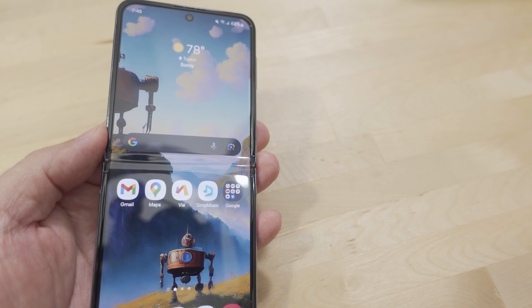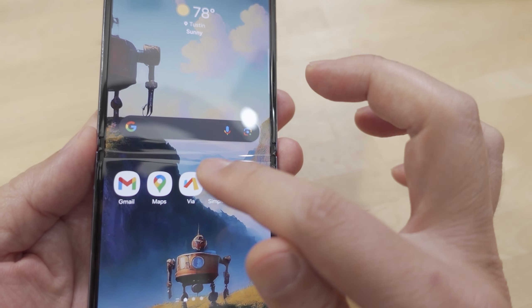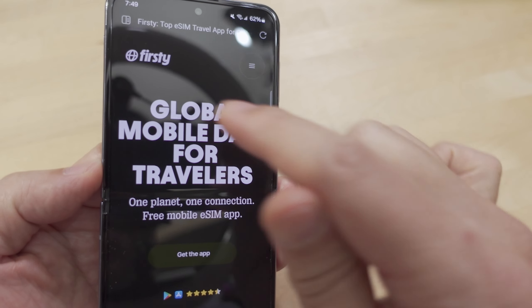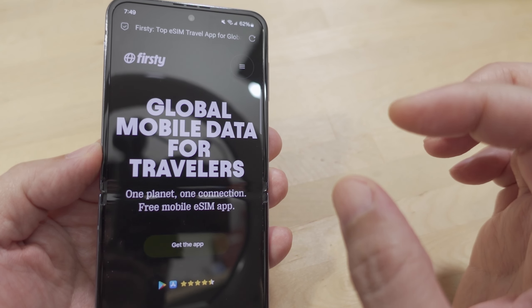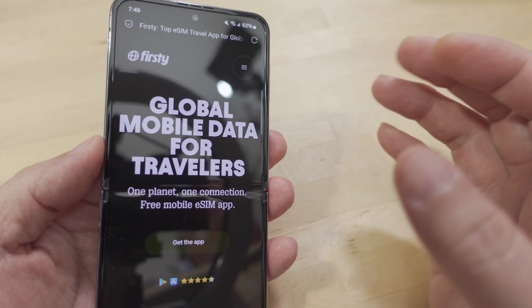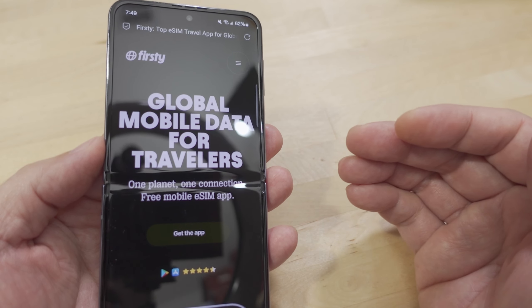That TextNow solution only works in the US, but this solution will work worldwide — obviously there are different caveats. This is from a company called Firsty. I'll put the link in the description. I'm going to show you how to install the eSIM — it's not a physical SIM card, it's an electronic, basically virtual SIM card that gets stored on your phone.